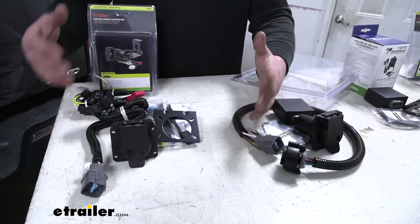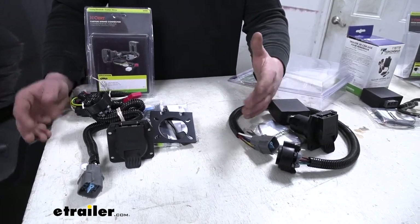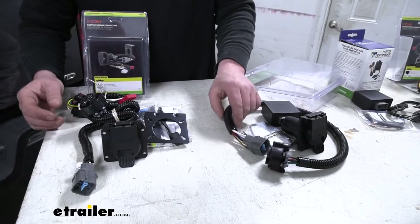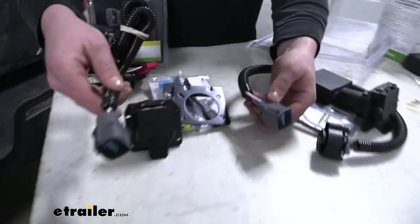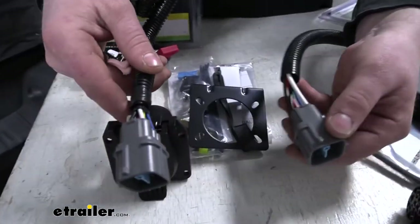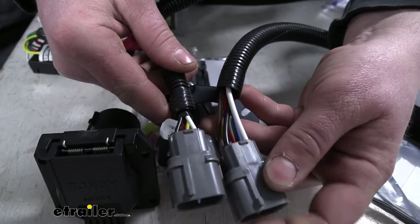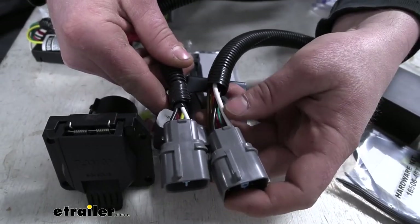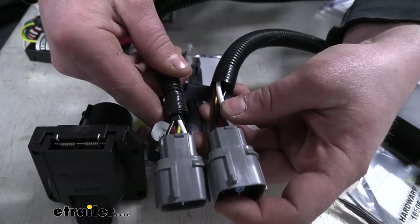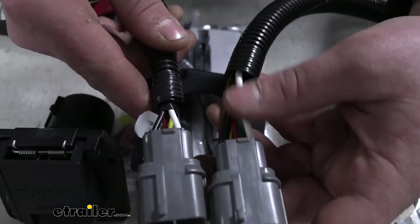We'll go ahead and start with our seven-ways. The biggest difference that I found has to do with the quality of construction. If you grab our Tekonsha wiring at the plug and grab our Curt wiring at the plug and hold the two together, you'll notice that the wiring on the Tekonsha is much thicker, and in my opinion that just makes it a little more reliable and should last a little bit longer without having to worry about it getting too beat up.